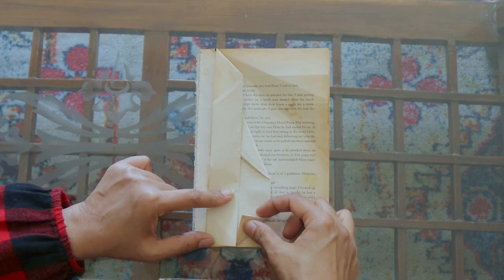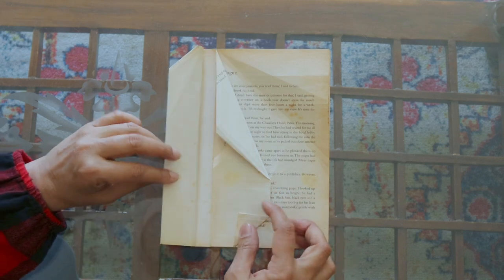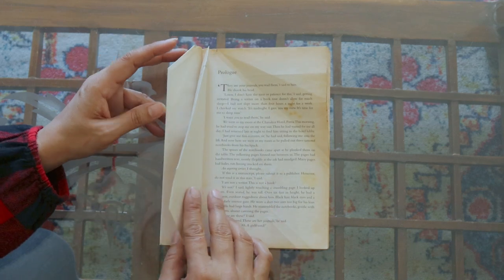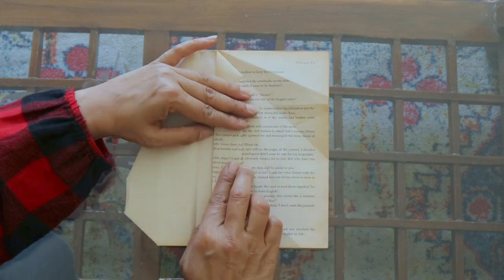The lower end of the page should be folded like this. So this is the first fold and here is the second fold, and that's how we're going to do it alternately on all the pages.